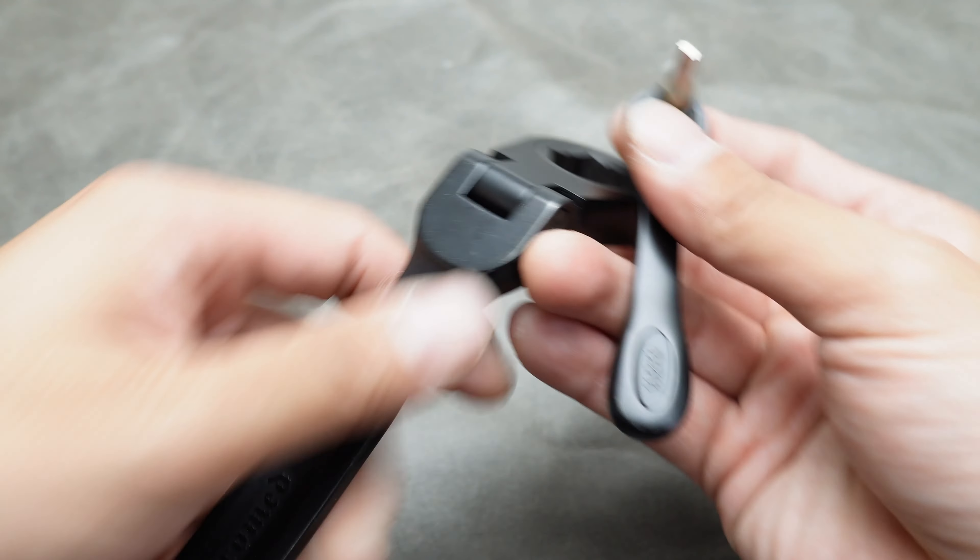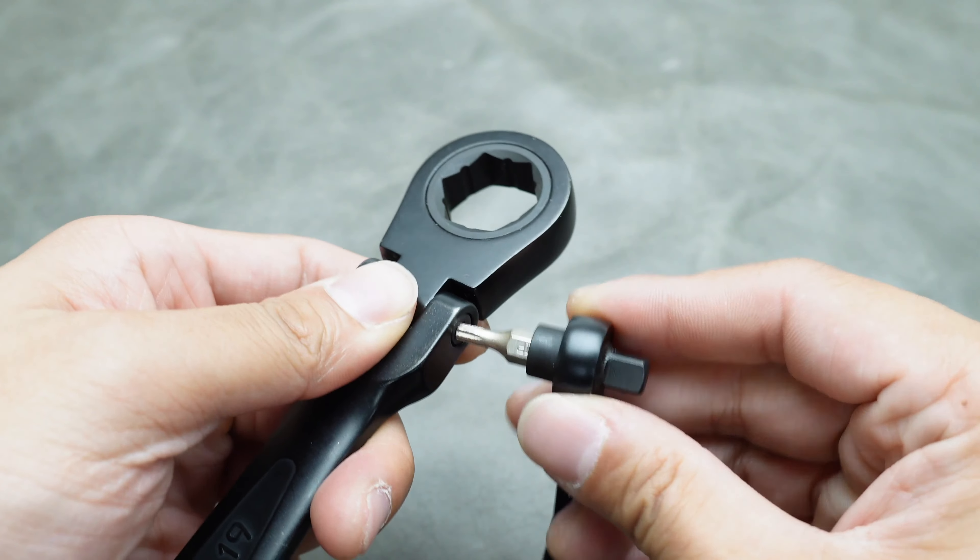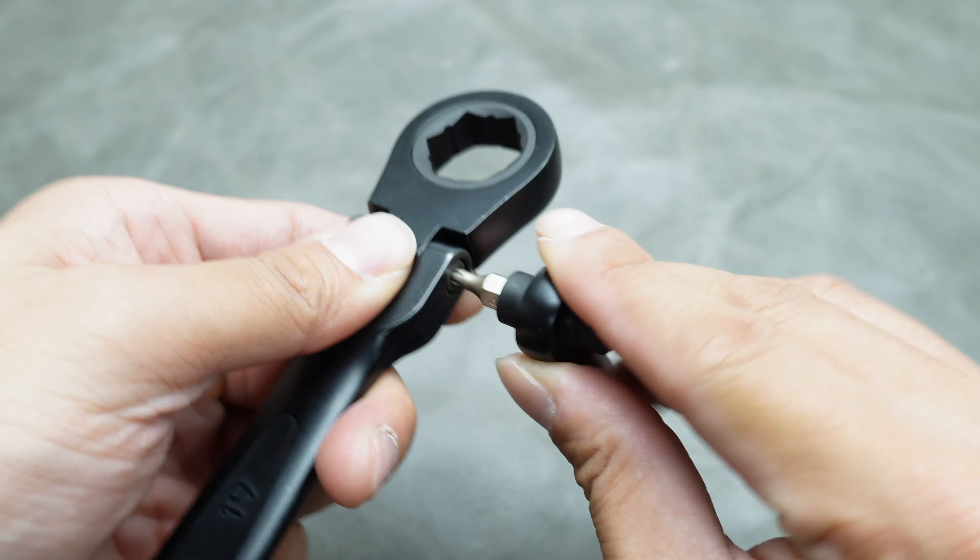Today, we'll guide you through the process of repairing your OSK FlexHead Wrench, which also applies to your OSK FlexHead Ratchet.